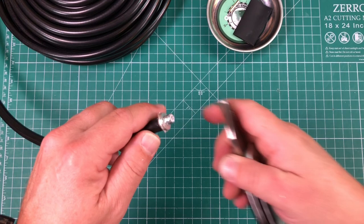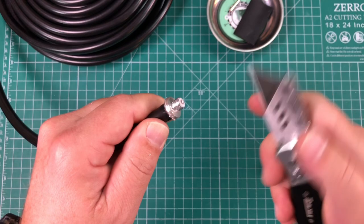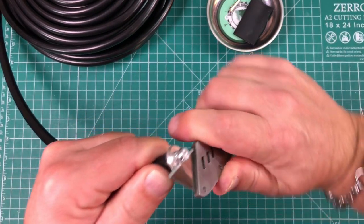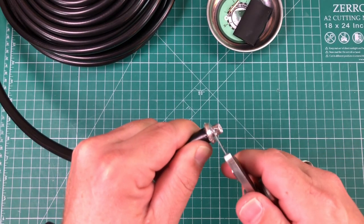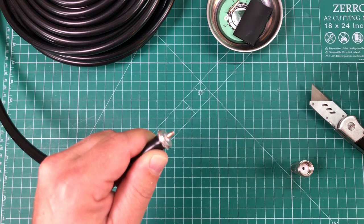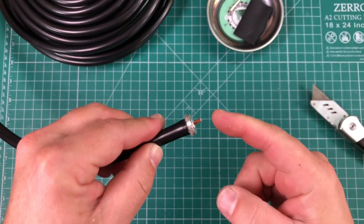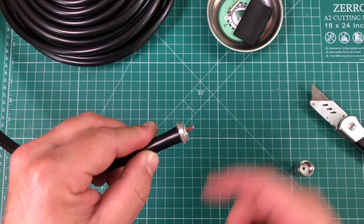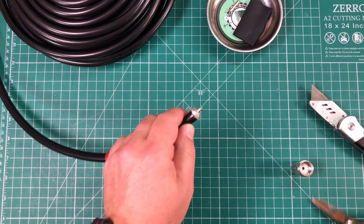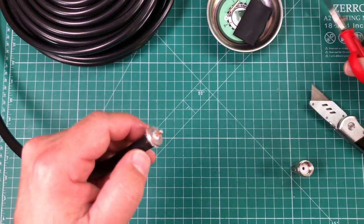Now I'm going to take a razor blade and cut down to the center conductor, being careful not to nick it. This should just pop off like so. We only need about half a centimeter of center conductor showing, and I'm a little long so I'm just going to snip off a little bit of that.